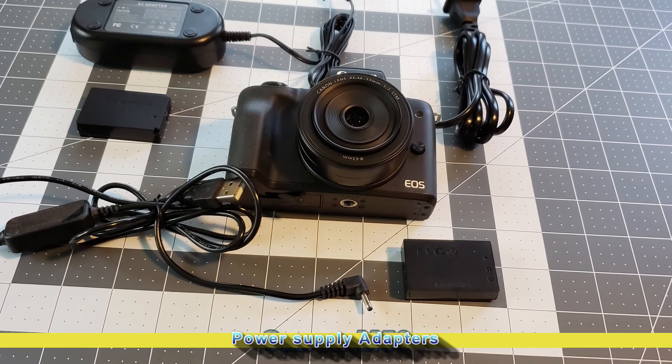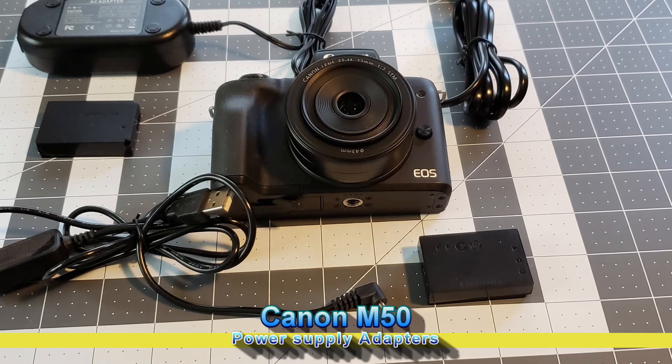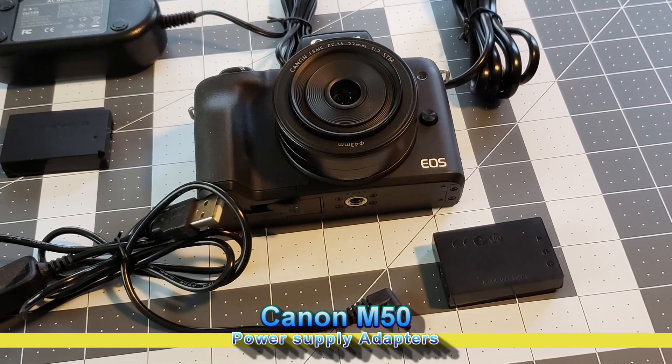In this video I'm going to review two power supply adapters for the Canon M50 and light mirrorless cameras — one portable USB and one electrical.